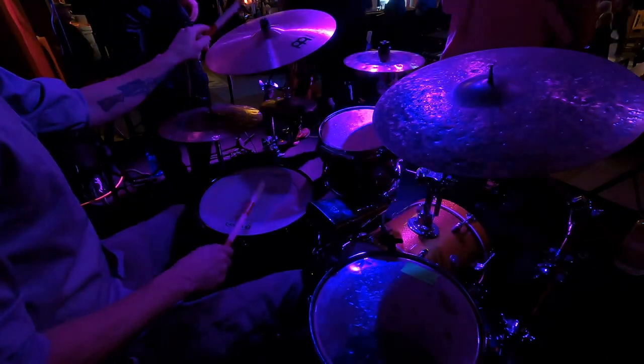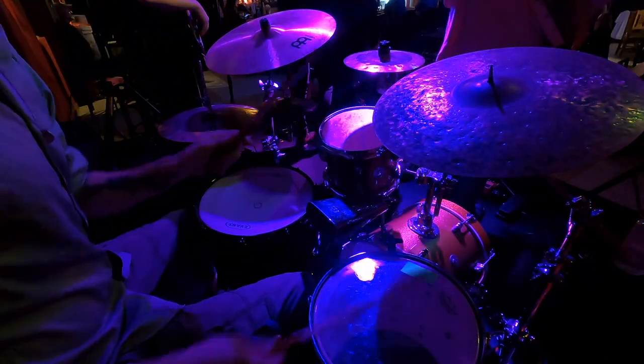Alright, so that is my review on the New Yorker kit by PDP and DW. All in all, I think it's a fantastic kit, especially if you're just getting into drum sets — less than $500, or less than $800 for the bundle. That's a really good deal in my opinion. The only gripe I have is the snare drum. But all in all, this is a fantastic kit. I'd give it an 8.5 out of 10. That snare drum drops it just a touch.